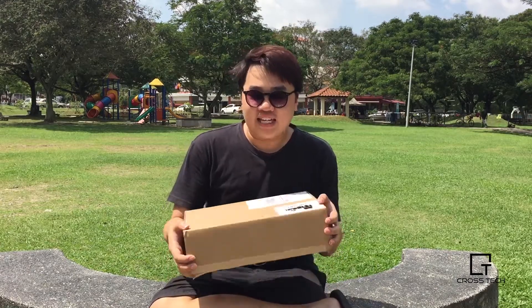Hey guys, it's Mark here and today I got the MacBook Pro with Touch Bar and this is going to be an unboxing video.